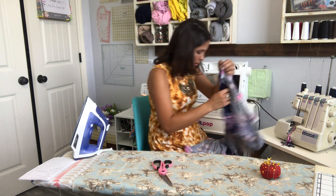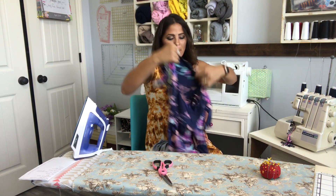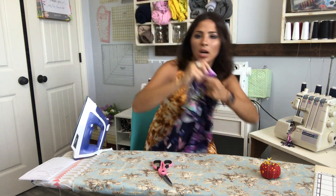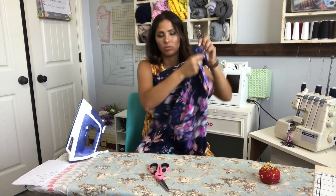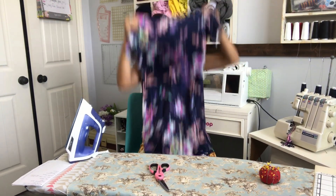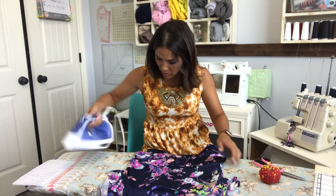So excited. Now we're going to turn my dress around. If you already hemmed, you are finished! If you have a little bit of rippling right here, you just go in with your iron and steam — and that's how you get rid of that.